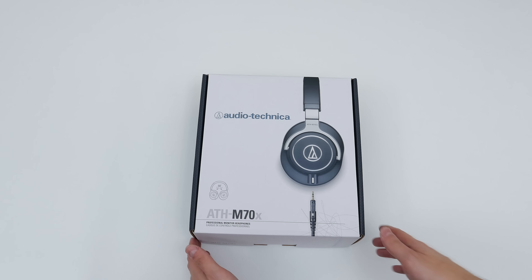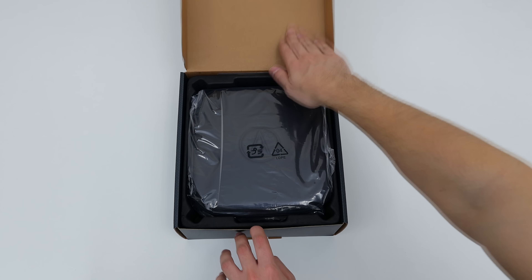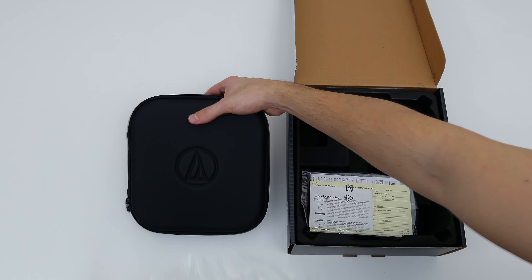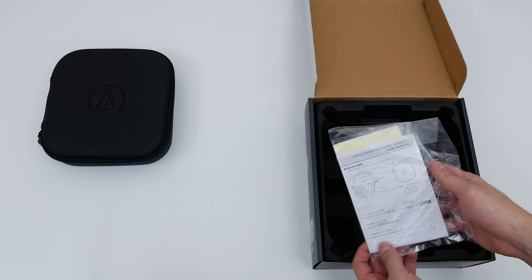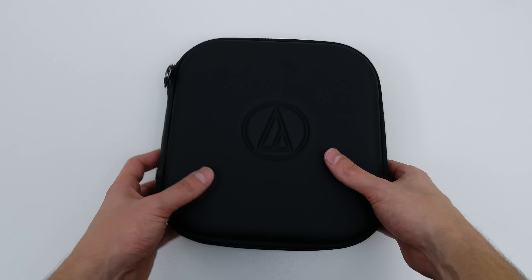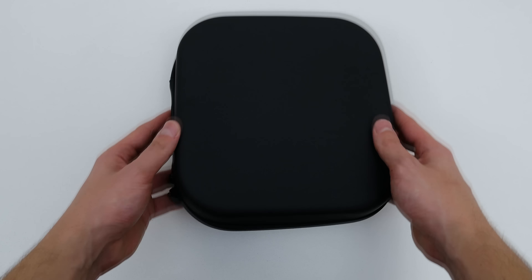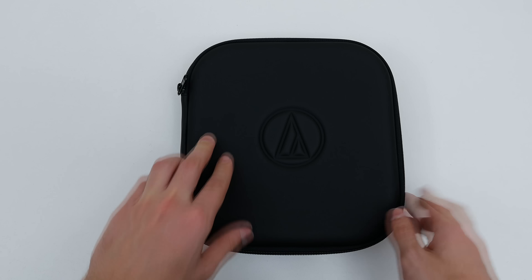The box itself is the same style as the M50X model, so nothing new there, but opening it up you can see some new additions. First off, they included a really nice hardcover carrying case along with the usual setup guide and warranty info. I really like the new hardcover carrying case instead of the previous carrying bag, since it will definitely provide more protection if you decide to travel with your headphones — and it also looks a lot cooler.